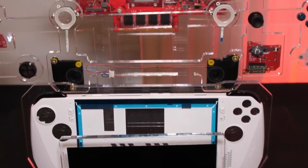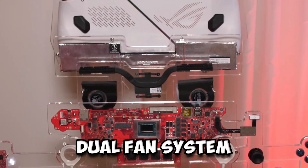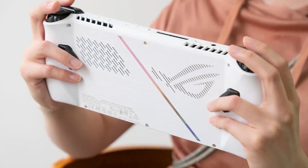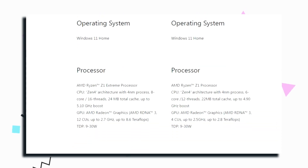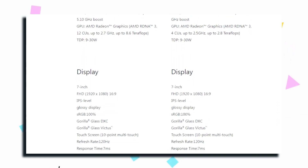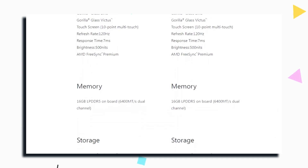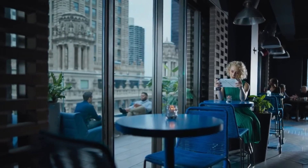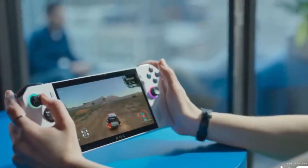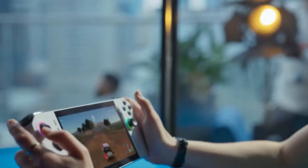This is made possible by the ROG Zero Gravity Thermal System, which keeps the Ally cool at any angle by utilizing a dual fan system with ultra-thin heatsink fins and high-friction heat pipes. The Ally additionally has 512GB of PCIe Gen 4 storage, 16GB of high-speed LPDDR5 6400MHz memory, and a UHS-II microSD card port. WiFi 6 compatibility guarantees that the Ally maintains a rock-solid connection even in busy networks.